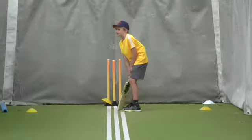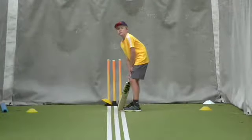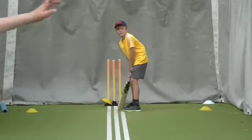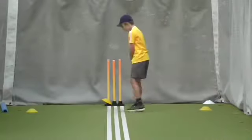Brush your ear, Morgan. Follow through straight. Brush your ear. Lovely strike, William. Well fielded.